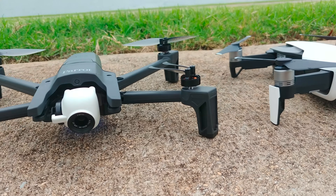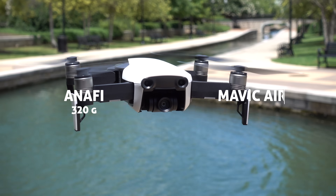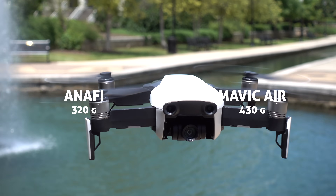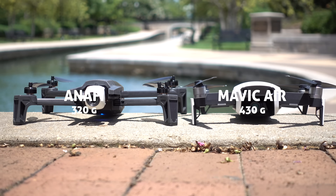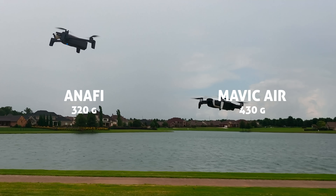Starting out with a quick size, weight, and portability comparison. The Anafi takeoff weight is 320 grams, Mavic Air is 430. That's actually quite a big difference in weight, so two thoughts here: very impressive of Parrot to get that weight down so low,